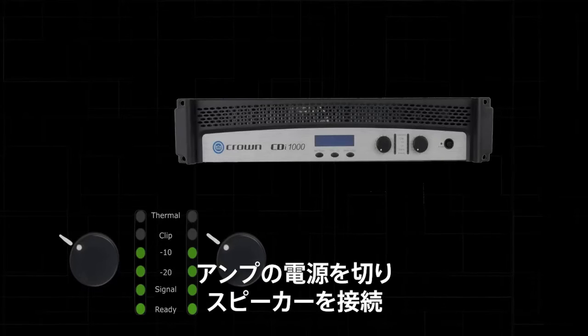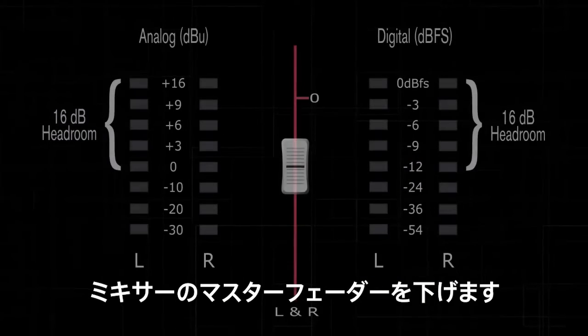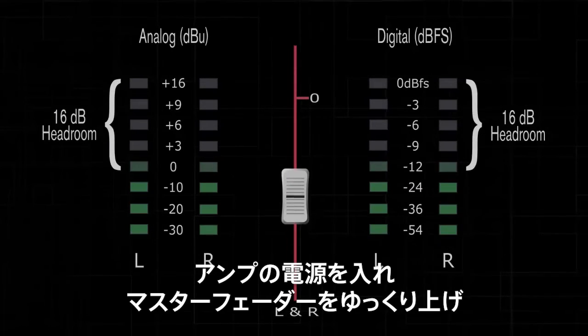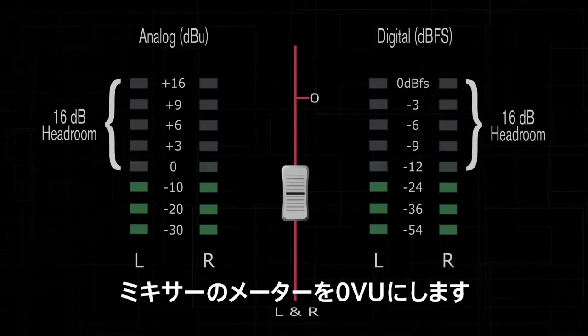Turn off your amplifiers and plug your speakers back in. Turn down the master fader on your mixer. Play a music CD through your mixer and adjust it to unity gain. Turn on your amplifiers and slowly raise your master fader until you reach zero VU on your mixer's LED meter.